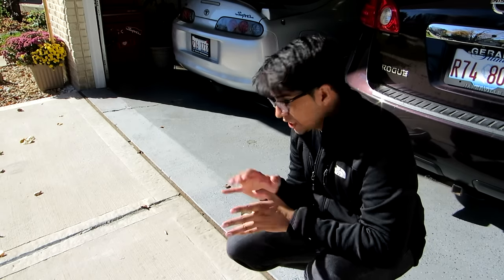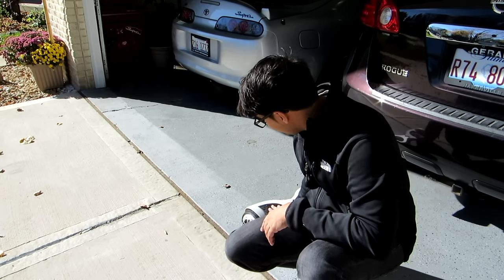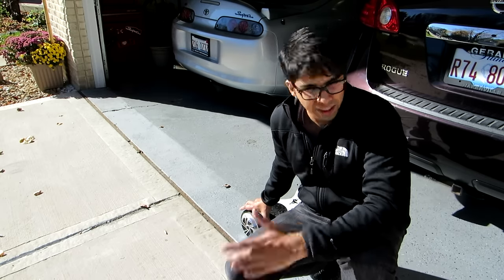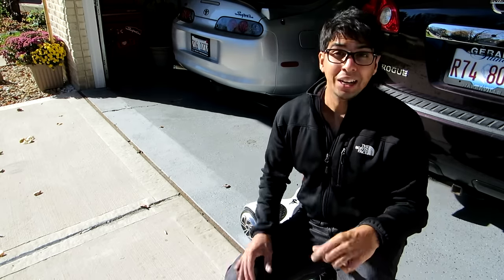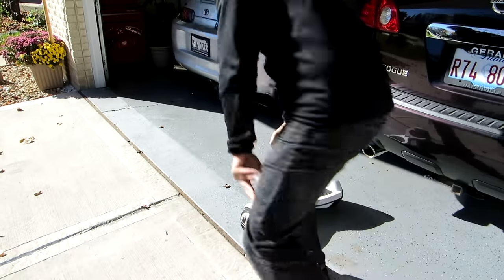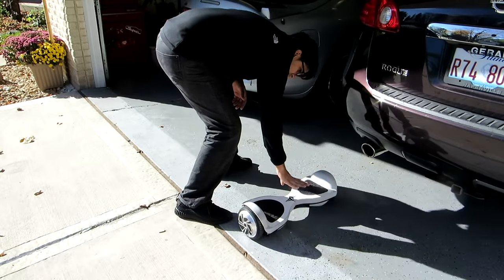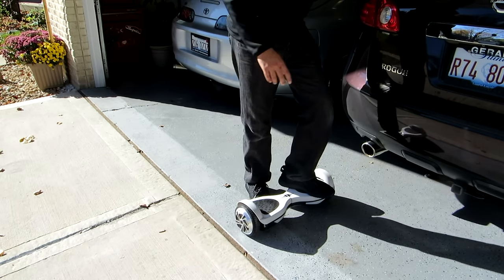Hey guys, so today I'm outside and I'm going to try riding this thing. I'm not exactly sure how to do this, but I'll try my best. From what I know, you just gotta step on it and lean with it. I'm kind of excited, so let's see. I'm going to turn it on first and hold on to the car.